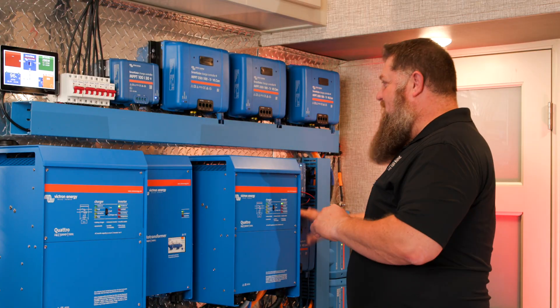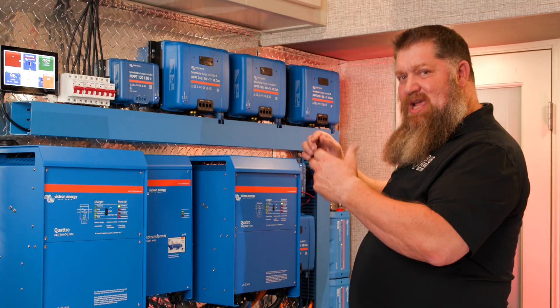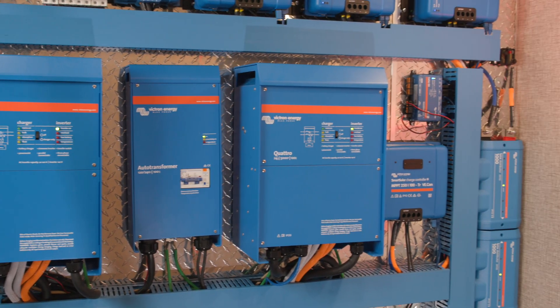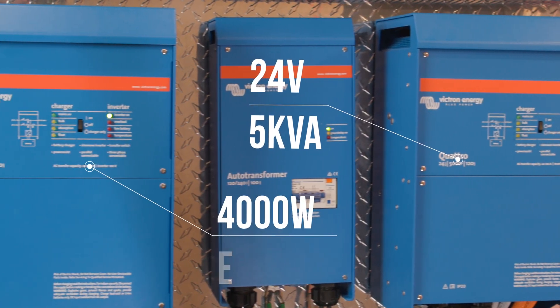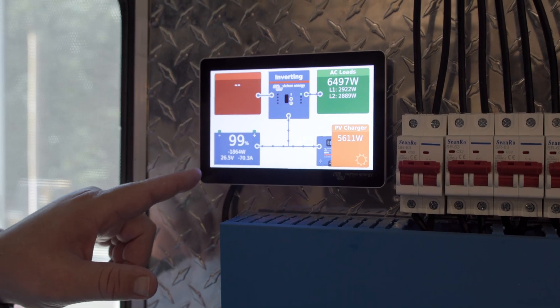So I can have roughly around 9000 watts going into my system charging my battery. From the top down, I've got five solar controllers set up to bring in power from the sun. Now here is the heart of our system — I've got two 24-volt, 5000 VA or 5 kVA systems here, 4000 watts each, delivering the power that we need.